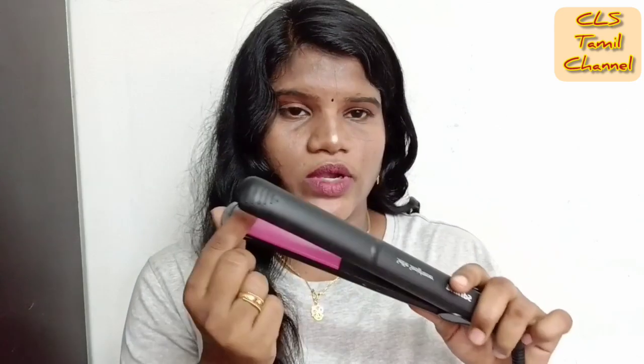This is the packaging. This is the main point of the Flips hair straightener. The key features listed are: Silk Bro Care, Styling Temperature, and Ceramic Coating.